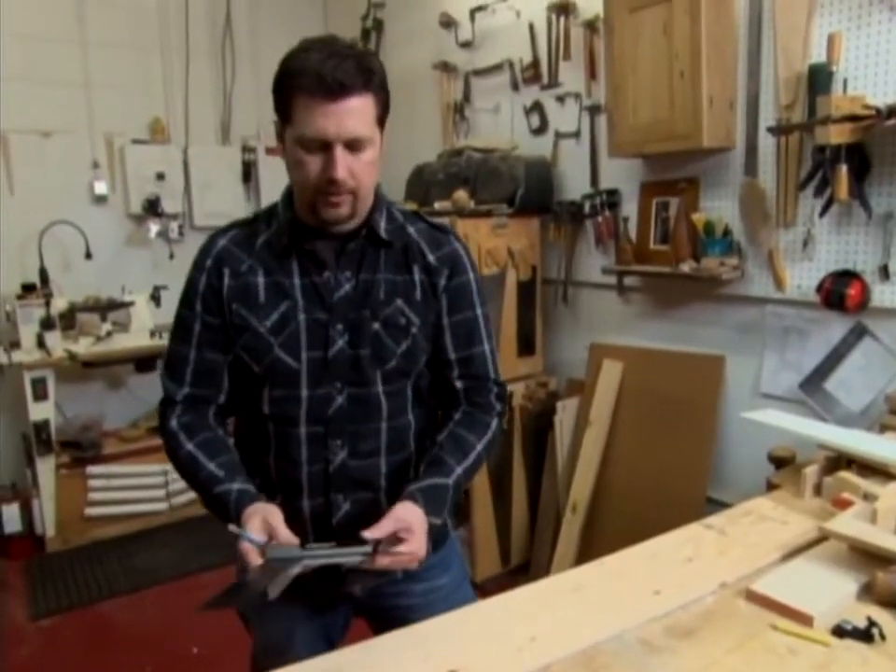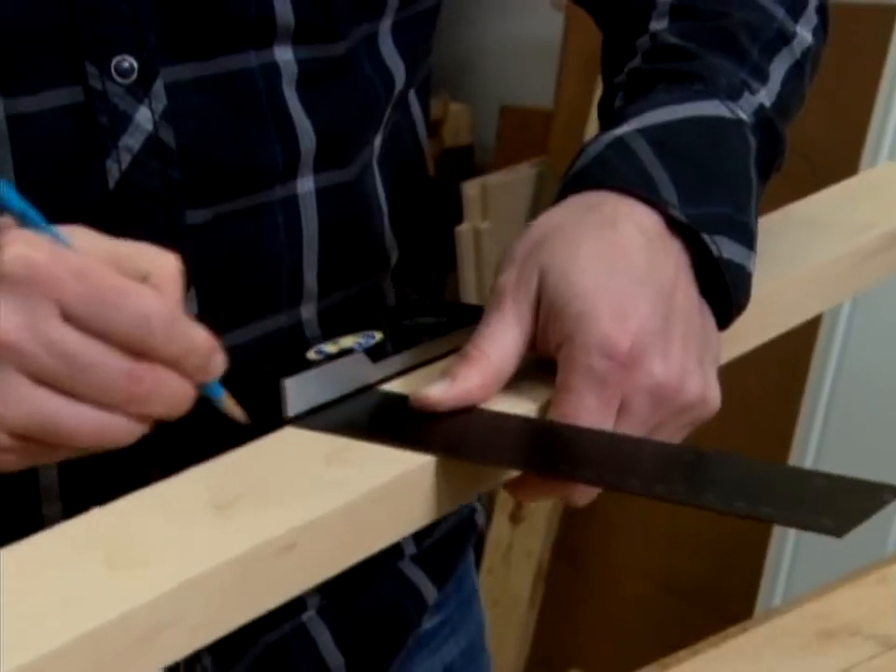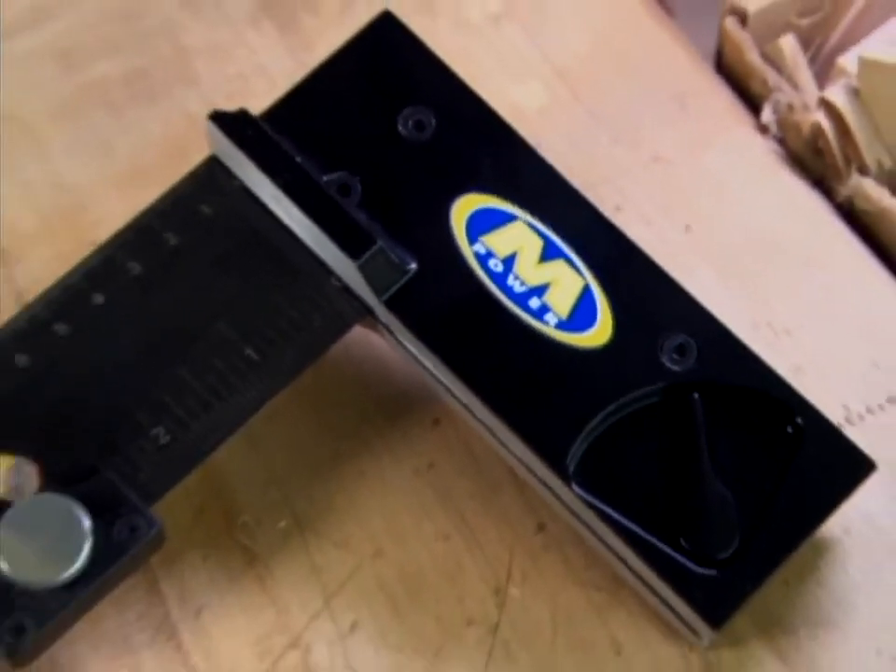I've got a 60 degree angle right there, all the way across. The M3 square is designed to be accurate to one hundredth of one degree. Now that's precision taken to a whole new dimension.